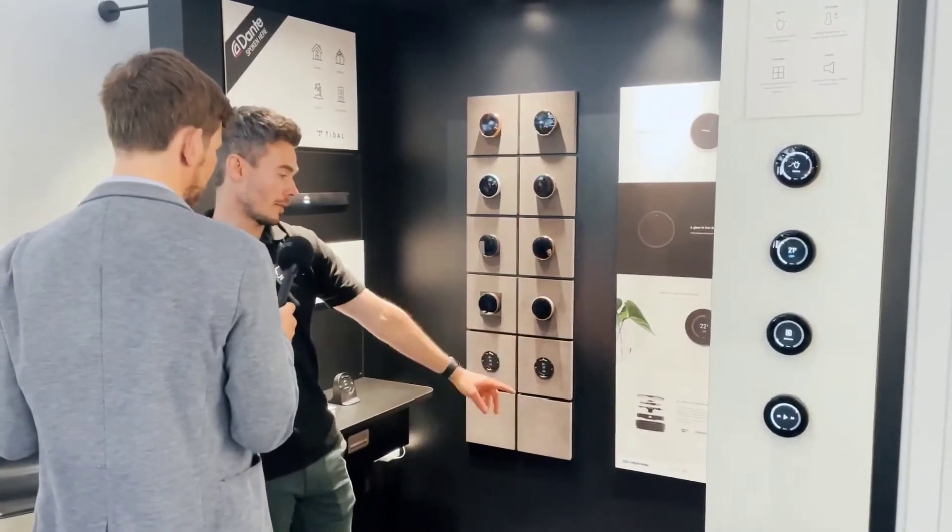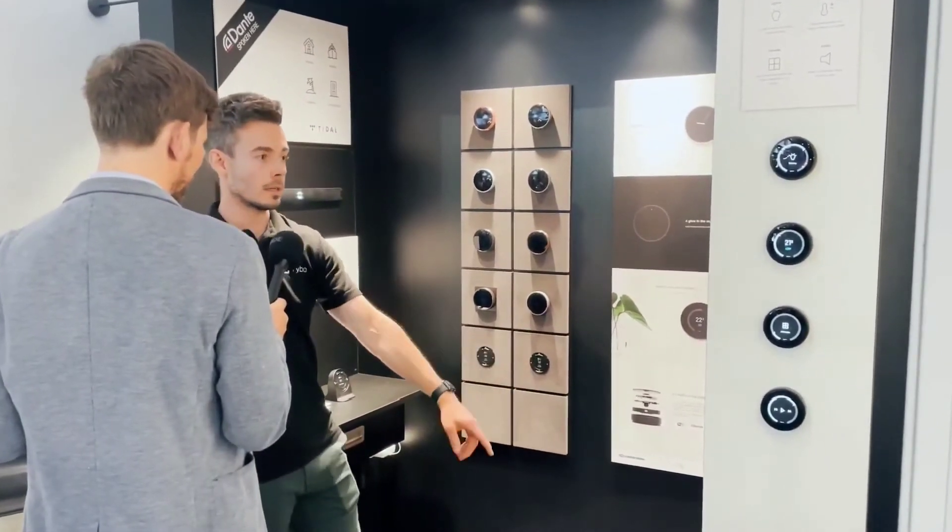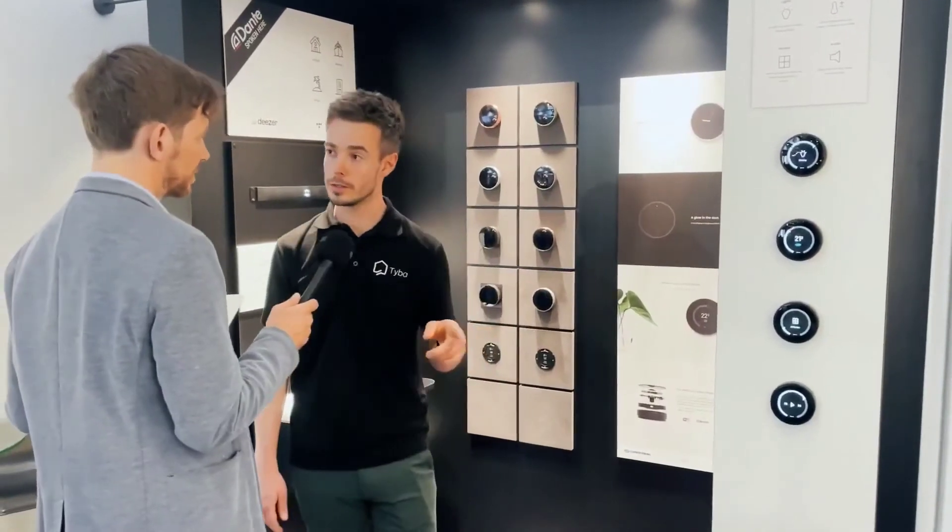We also have integrations for Crestron, Control4, and KNX. The starting price for Turn2 is 800 euros end user.